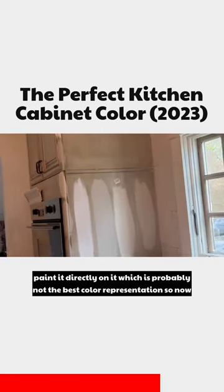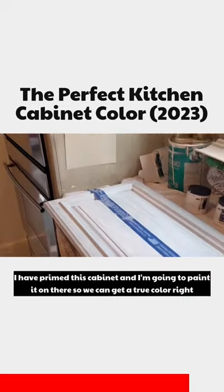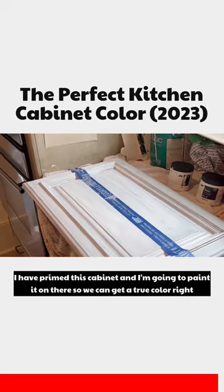I did paint it directly on it, which is probably not the best color representation. So now I have primed this cabinet and I'm going to paint it on there so we can get a true color.